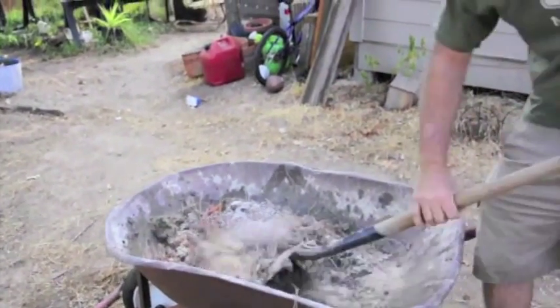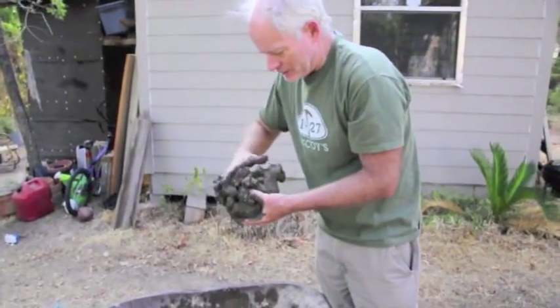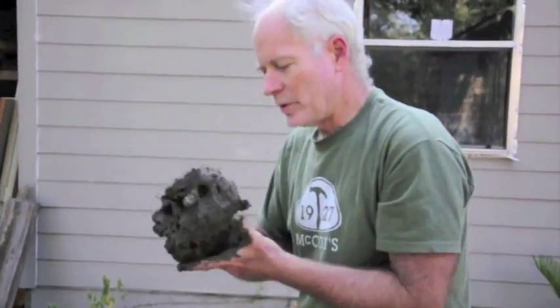And this is my mix right here. We've got it mixed up pretty well. It's got the amount of binder and the amount of sand that I like. So we are now ready to go build our stove.